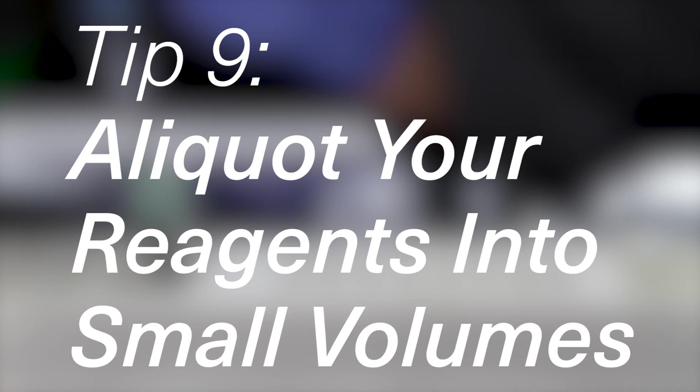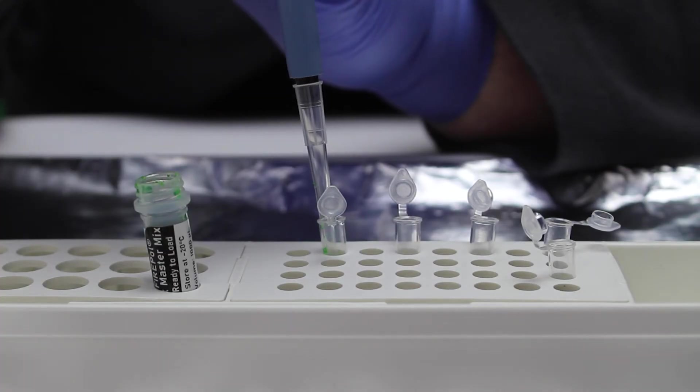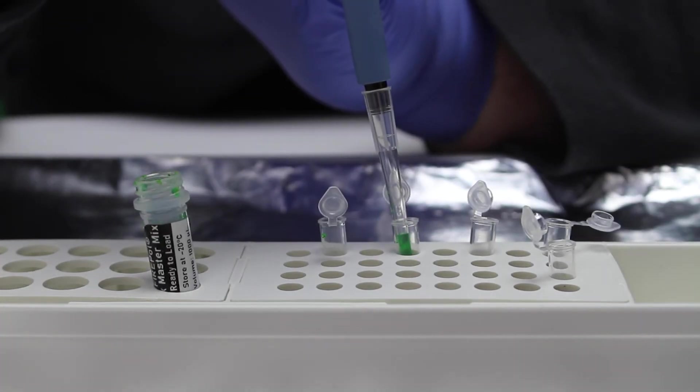Number nine: aliquot your reagents into small volumes. When reagents are contaminated they need to be thrown away and it can be expensive to replace them. You can reduce this risk by aliquoting your reagents into smaller volumes and freezing them. That way if your reagents are contaminated you only lose a small amount rather than the total volume.